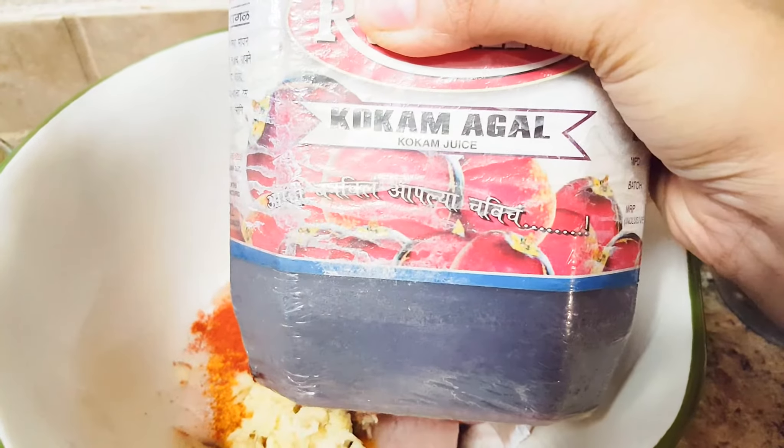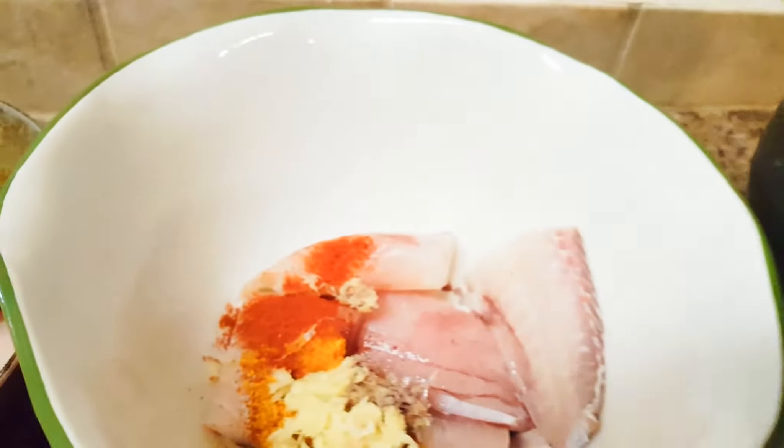This is how it looks like. This is made from this fruit kokum. This is the tangy pulp.